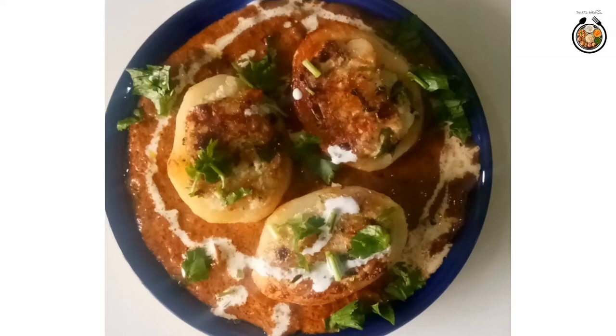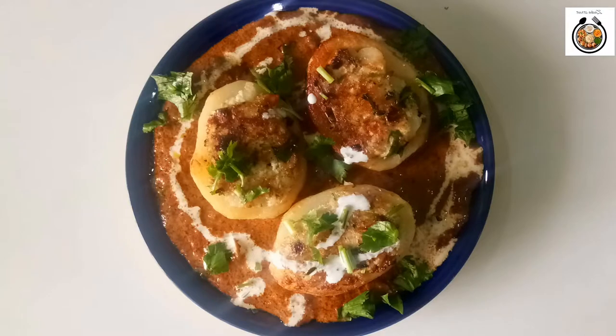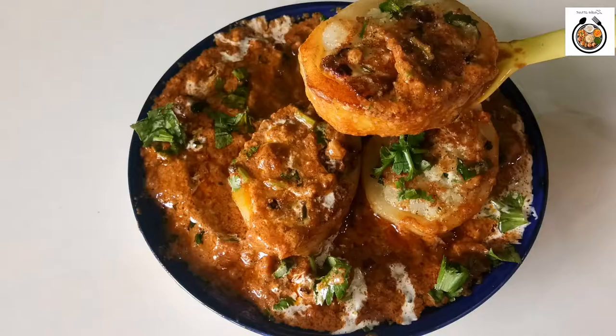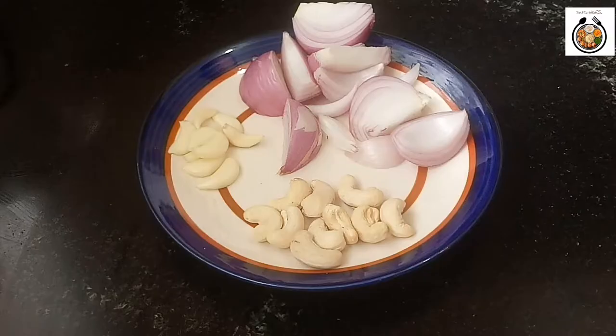Hello friends, myself is Swapnil and welcome to my channel Zyka Street. Today I am going to show you the recipe of potato which is always available in our houses. So without wasting further time, let's get started.